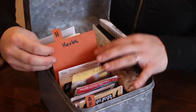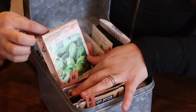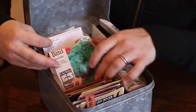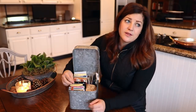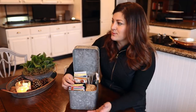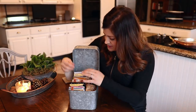Moving into herbs — labeled H. We've got some Sweet Italian Basil and Genovese Basil, and some cilantro. I'm kind of lacking in the herb department here. I do a lot of my herbs from plants since we get them at the garden center, and I don't really do row crops or harvest a ton of herbs unless it's cilantro, for which I want big bunches.